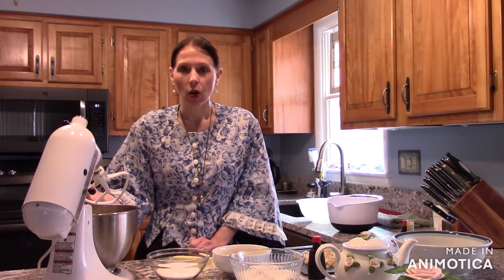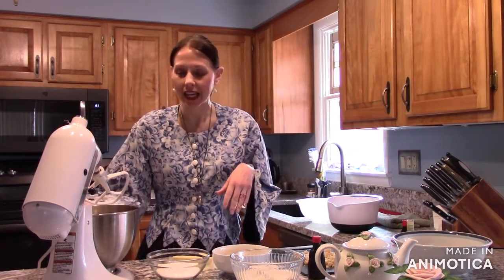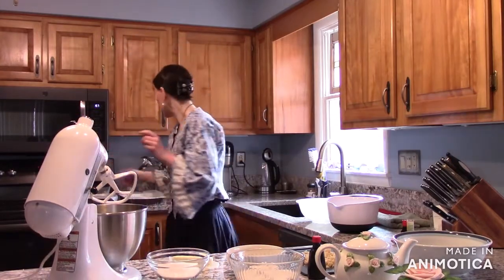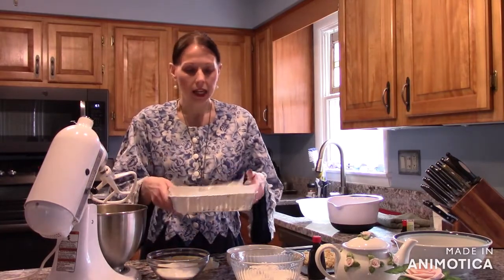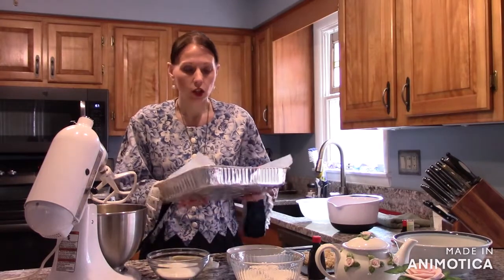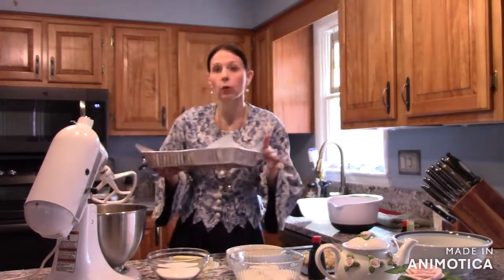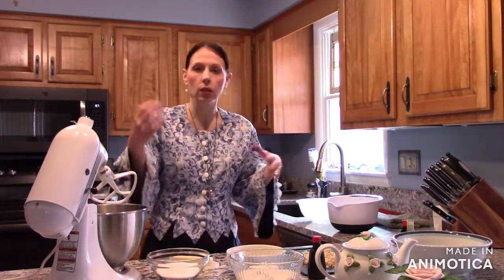I'm going to get started. What you're going to need is your mixer. I got aluminum 9 by 13 pans. You want wax paper — spray it with some cooking spray and line the pan with wax paper. I have three pans because you're going to need one for red, one for white, and one for green.